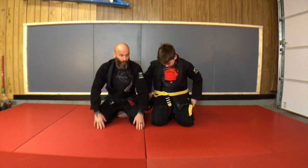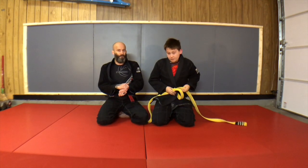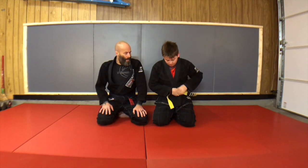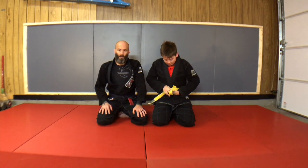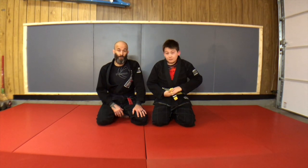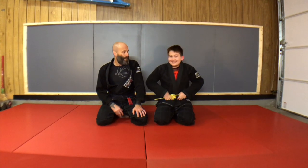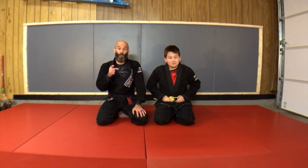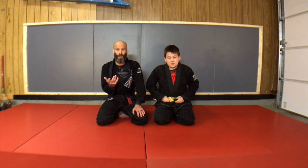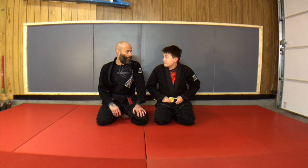Those are a few short options out of the Kimura attack series from top side control. It gives you a pretty easy linear arsenal from that position with a variety of finish options: the arm locks, the chokes, and just abject misery when you squeeze his neck. Once again, thanks for watching — don't forget to ask any questions you have or request any technique you want. We're going to try to do at least three of these a week.